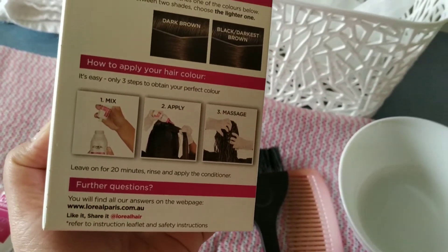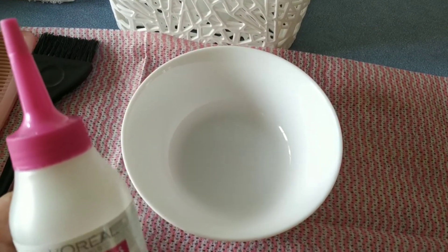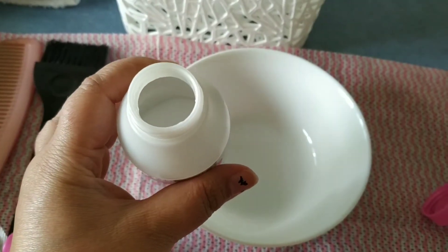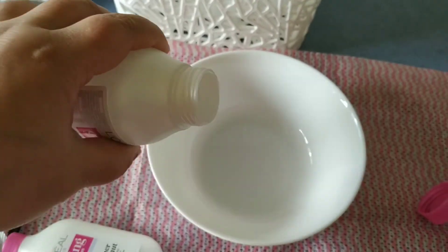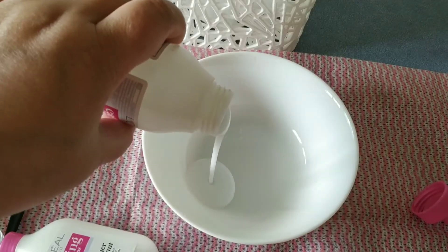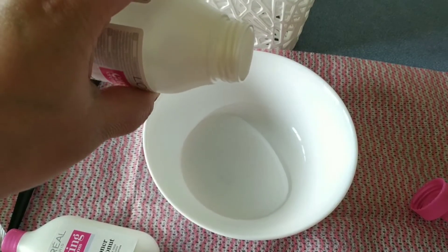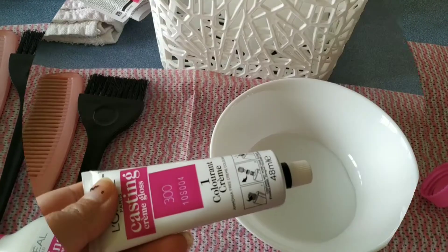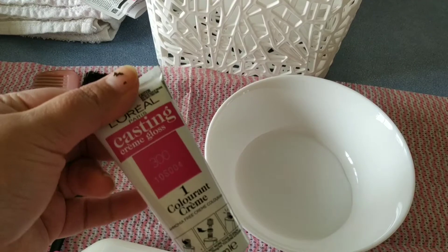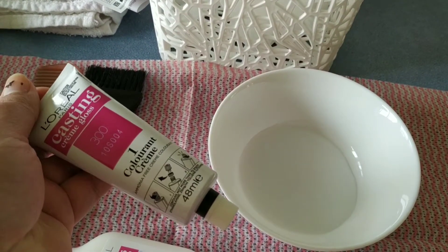Let's start and develop the colorant. In a glass bowl, I am taking the cream colorant. Since I am doing a root touch-up only, this packet will last for two uses, so I will use half now and keep the other half aside for next time.